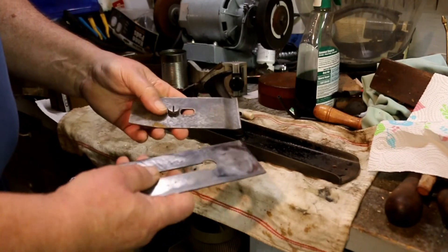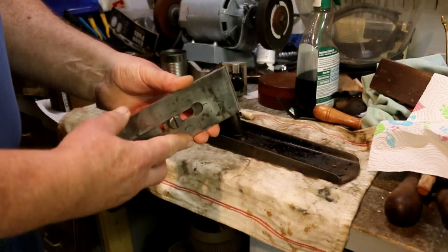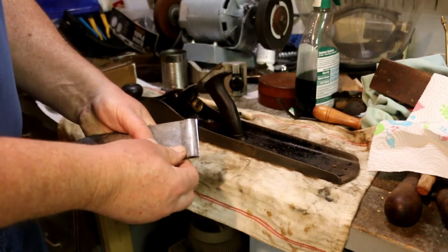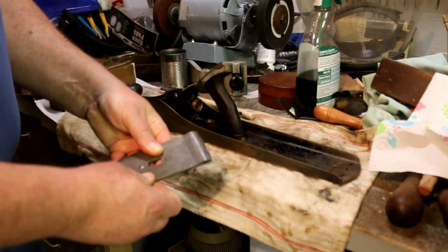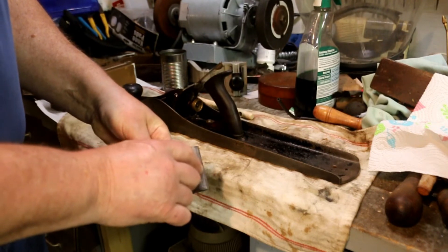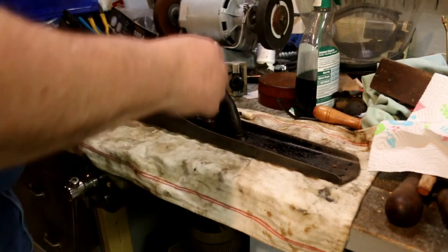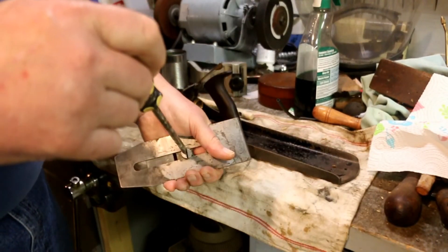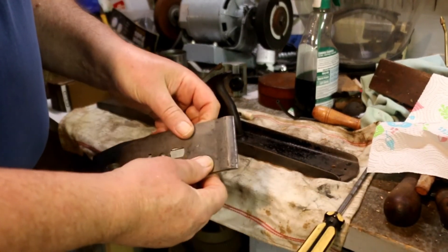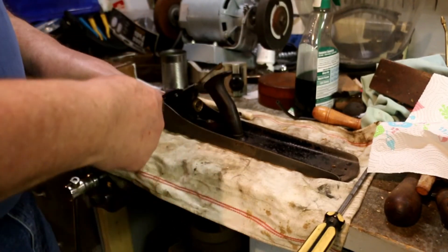Now you want to have the bevel down so that when you put this together you have just a little bit of plane blade showing. This is sometimes called a chip breaker, or the cap iron, or several things. The idea of the chip breaker is that the chips have to curl, so it makes them come out of the plane a little easier. I've heard people say it is a good thing and it isn't a good thing to have the chip breaker real close to the edge. I keep it just about a sixteenth of an inch, maybe 3/32nds. Then we just put it back together again.